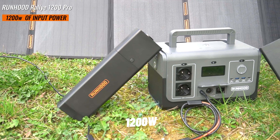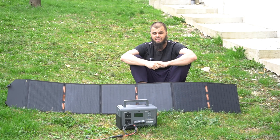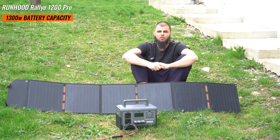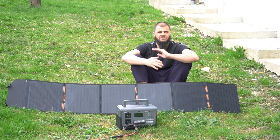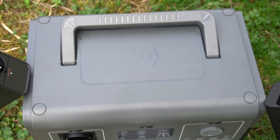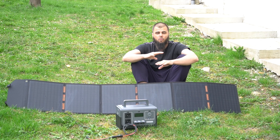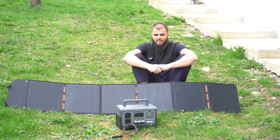So what do we have? 1200 watts of input power, but it can go all the way up to 2400 — basically surge power. Almost 1292Wh of battery capacity. It also has a wireless charging dock on the top, USB ports, many different options, and four ways of recharging it. The most usable ones for me personally are AC and of course the solar panel.